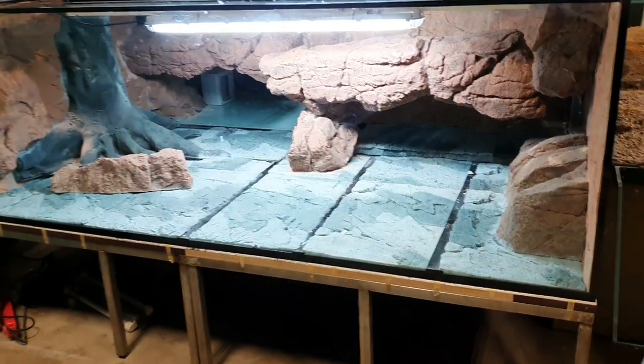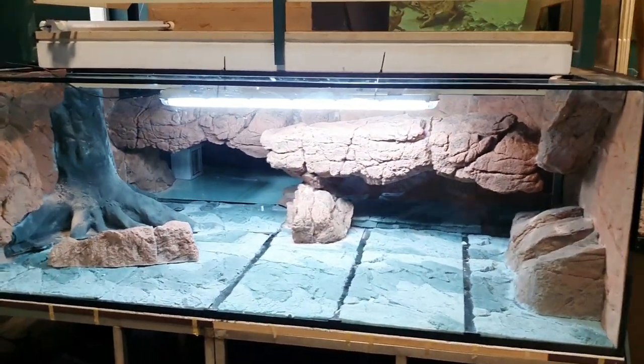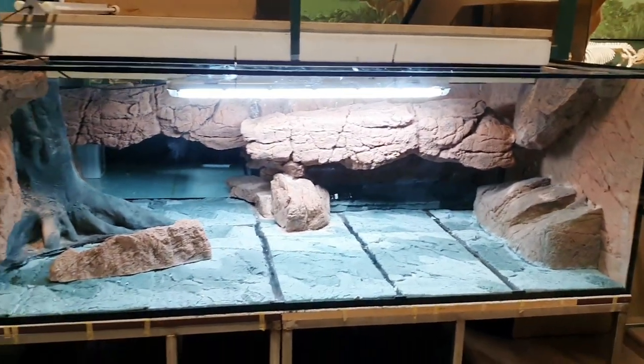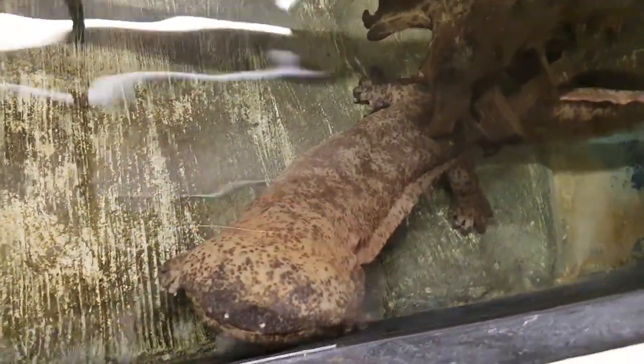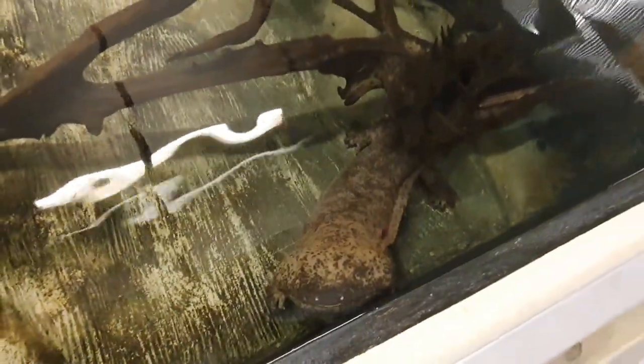Before I finish, I'll go down to the basement and show you the giant salamander. Now I'm at the basement of the Natural History Museum. This is the temporary tank where the salamander is located.